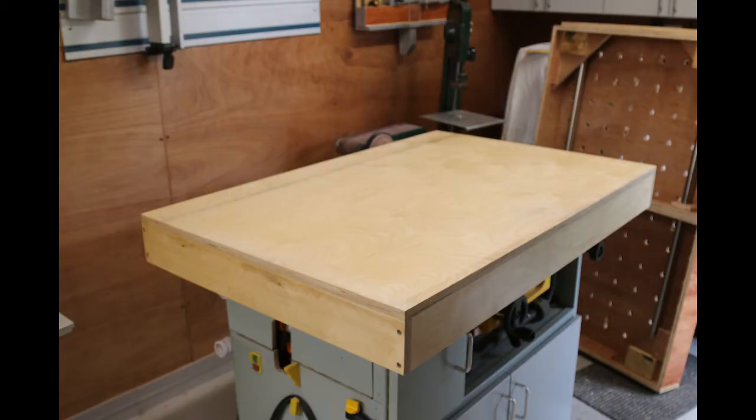I built the table first with the fittings to allow it to sit on my table saw router trolley. Here it is having been varnished inside and out before making the holes. This seals the table against moisture and gives a more durable surface.